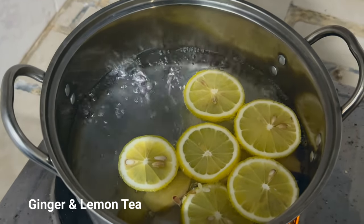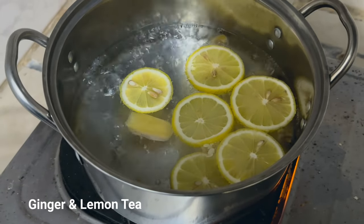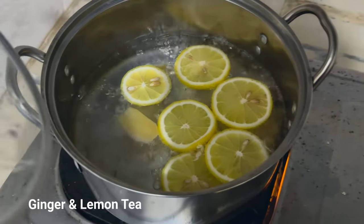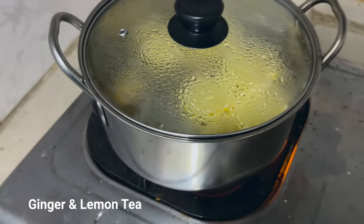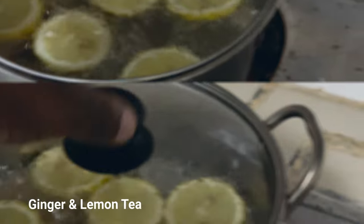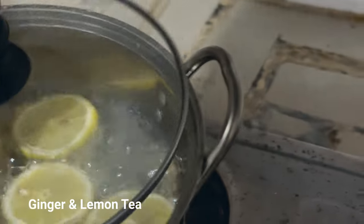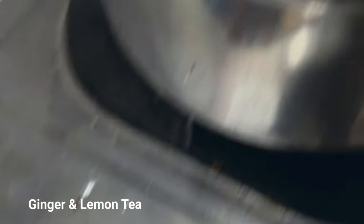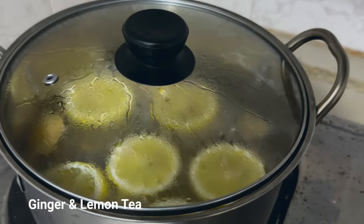It's starting to boil, as you can see. Ginger and lemon — very good for the immune system. Now we're going to simply cover it and turn off the cooker.